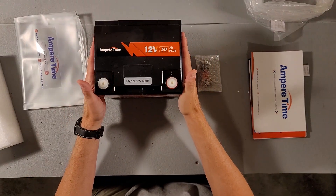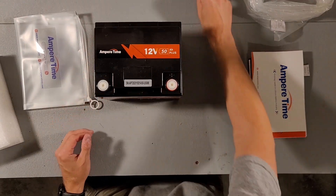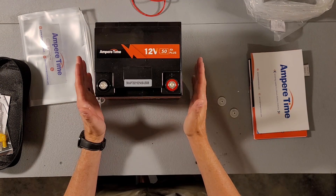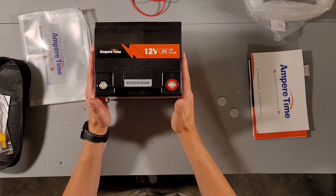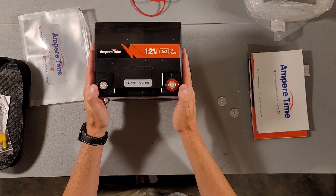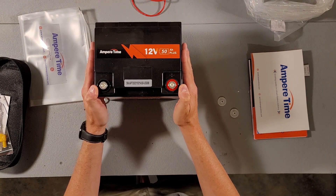It comes with four lugs, two extras which is always nice, and two plastic caps. Let's go ahead and test the voltage to see what it was delivered at. It was delivered at 13.17 volts — that is perfect. The first thing I'm going to do is charge this thing up to 100%.